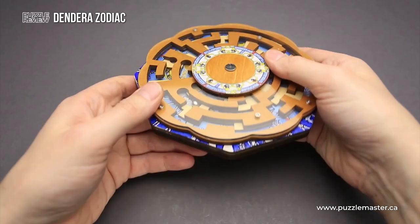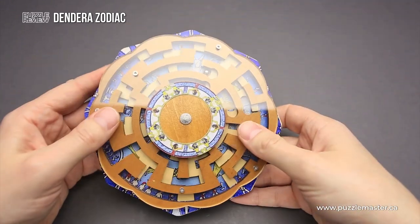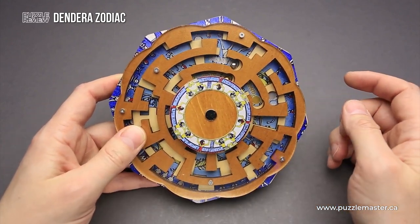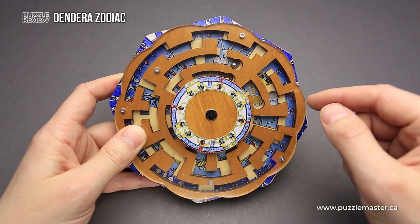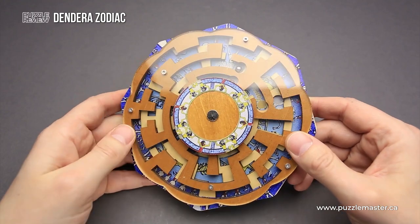Right now I can't even remove it — where is the ball? Oh, it is here. This puzzle is very difficult. It took me a lot of time to find the solution. If you are a fan of maze puzzles, as I am, you will definitely enjoy solving this puzzle.